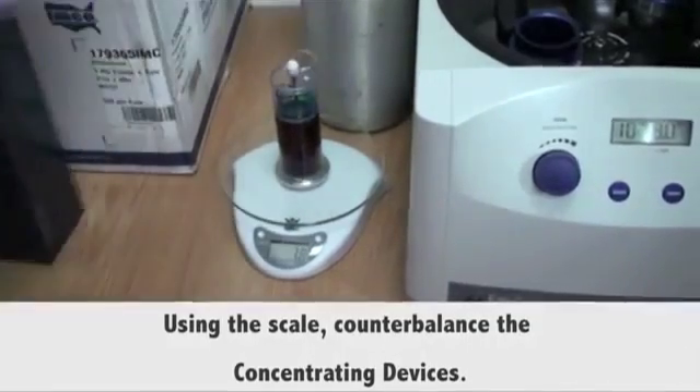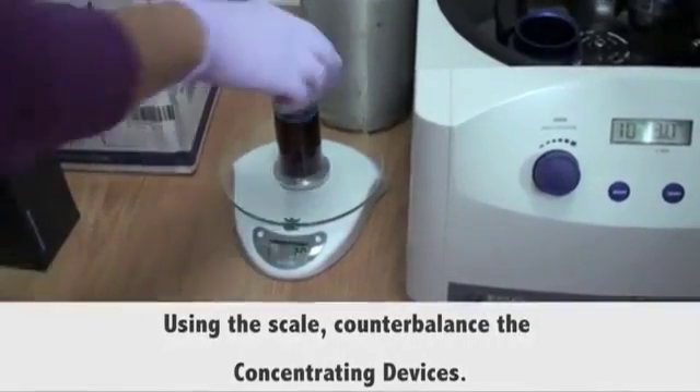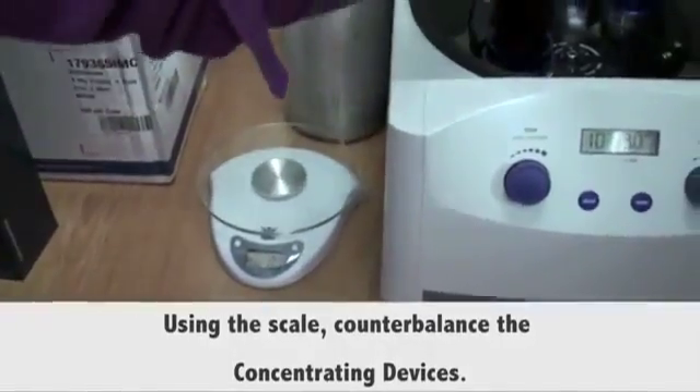Then place the devices in the centrifuge buckets at opposite ends, and close the lid.